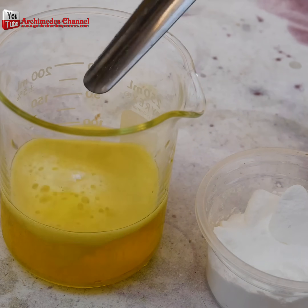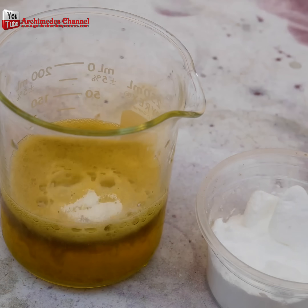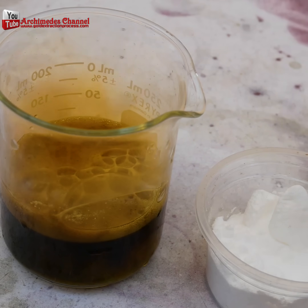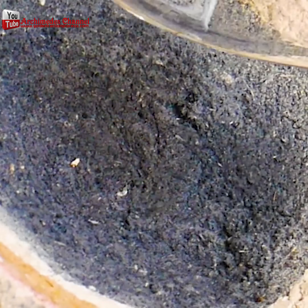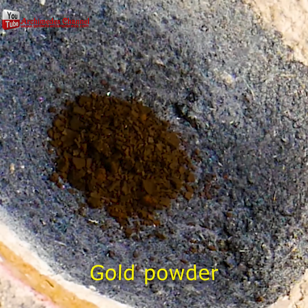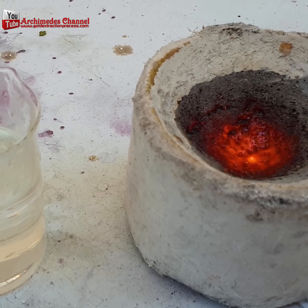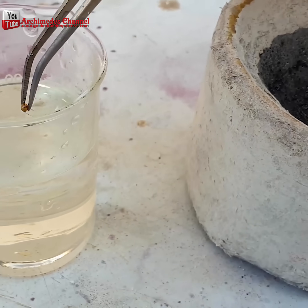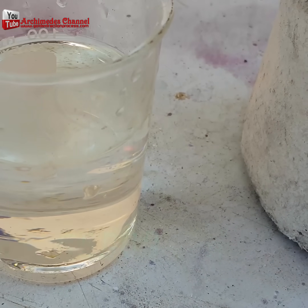Adding sodium metabisulfate will start a reaction that turns that gold powder into a black sludge that rises to the top. Again, you can see fumes coming away — work in a well ventilated area, wear a mask. What you end up with is this dark powder that's actually gold powder. Heat it up and add a little borax; that'll help all that gold powder bond and shine.